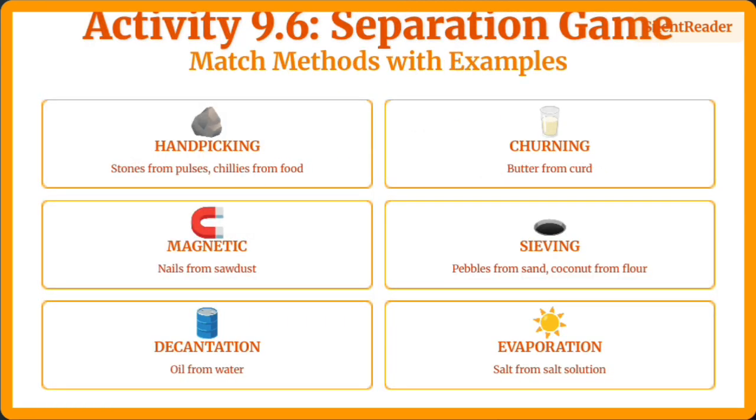Let's play a matching game. Can you connect each separation method with its correct example? This helps us understand when to use which method in real life situations.